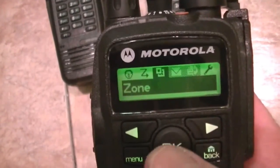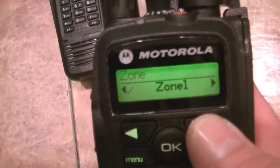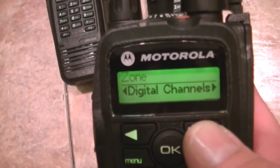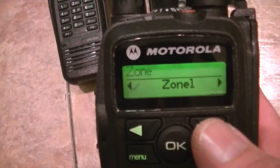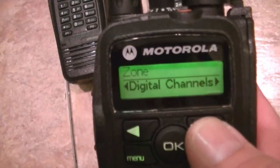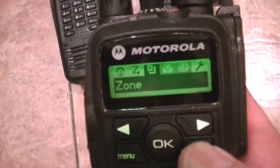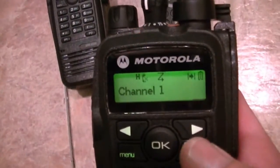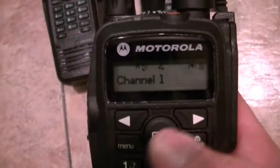Your zones — I've only got a couple of zones programmed into these. I've got your digital channels, Zone One. I thought I programmed another zone into this; I may or may not have.